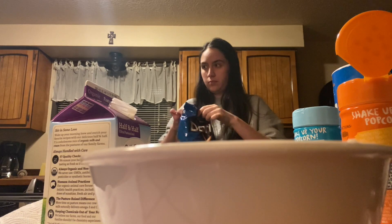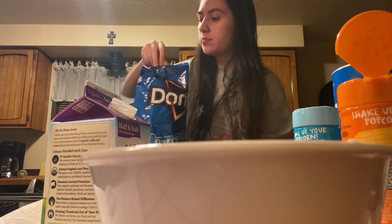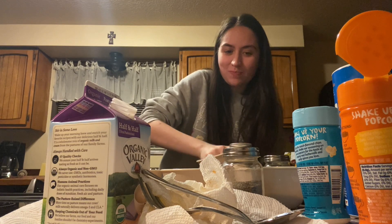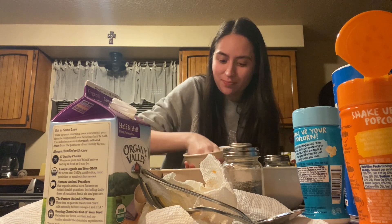Let's open the ranch. Cool ranch are honestly my favorite. You just crunch them — again, a rolling pin would be better, but I don't have a lot of time to make this tonight.